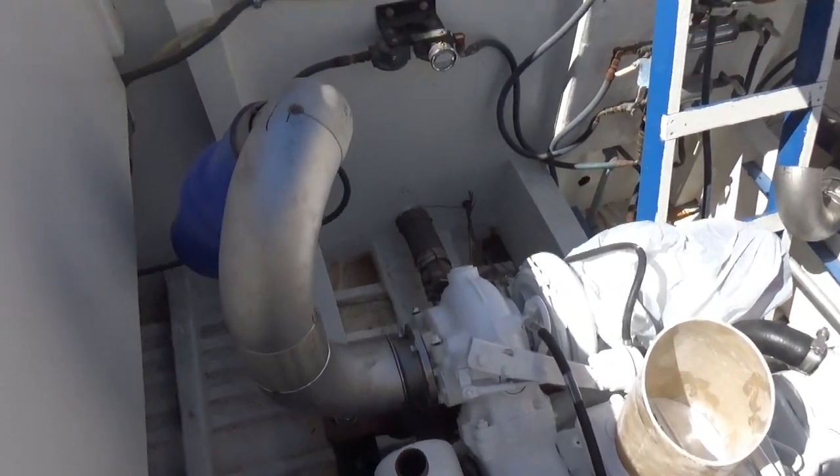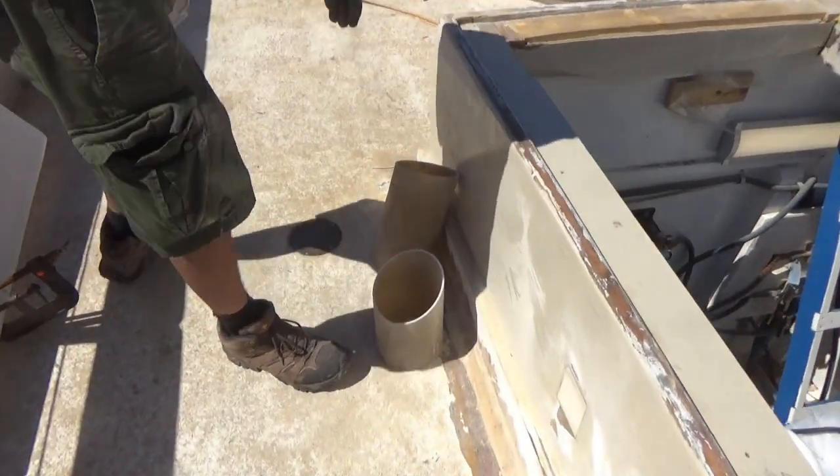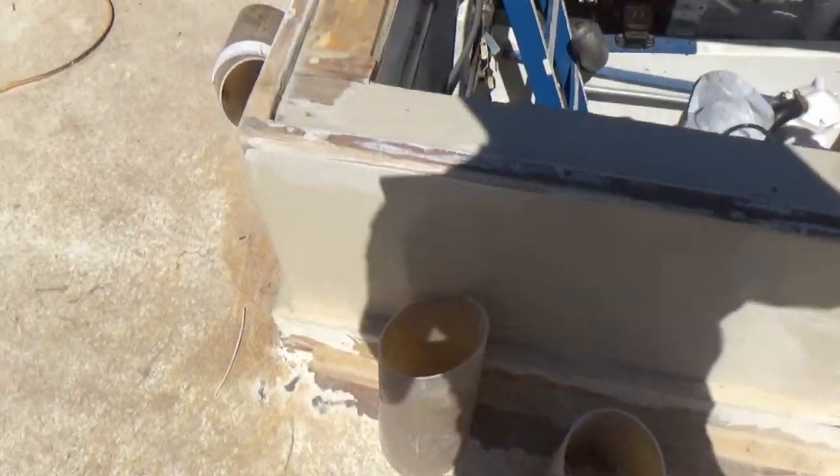We got this all tacked up, roughly where we think it needs to go. Frank just cut out some fiberglass pieces to make our custom elbow down at the bottom there, to tie into the existing.